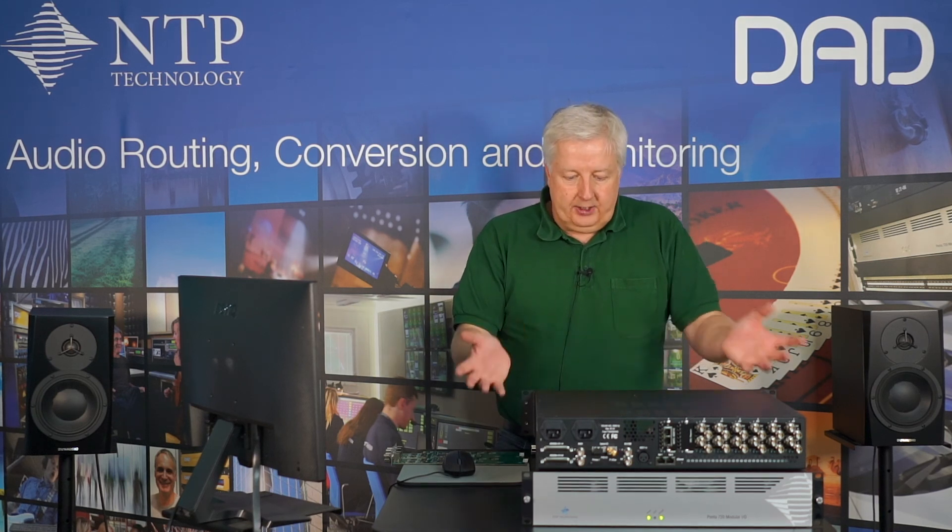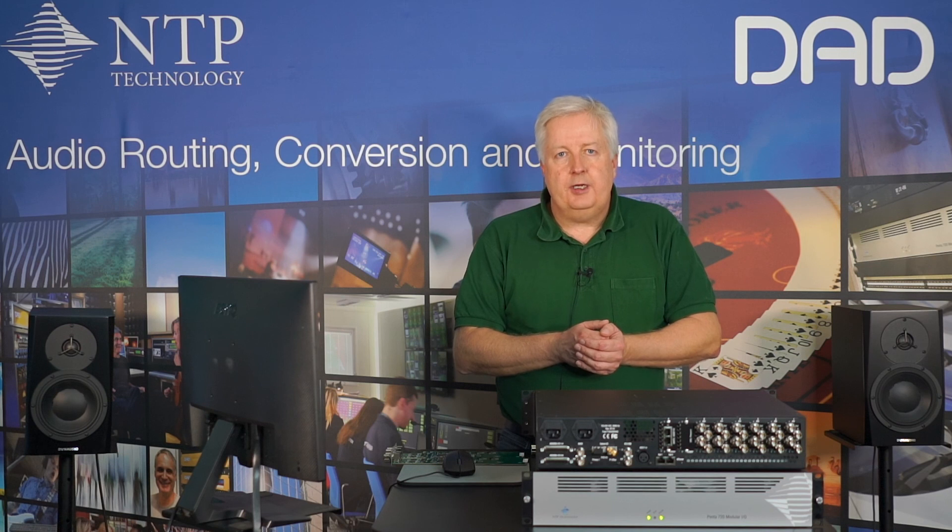So that was how you can use the Pentas 720 in an SDI embedder/de-embedder application.